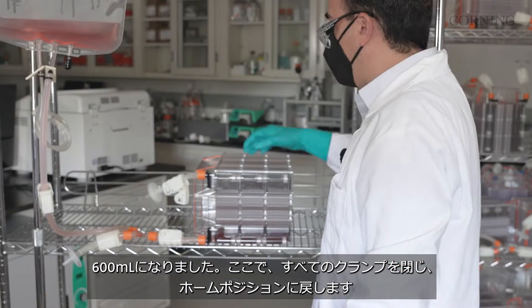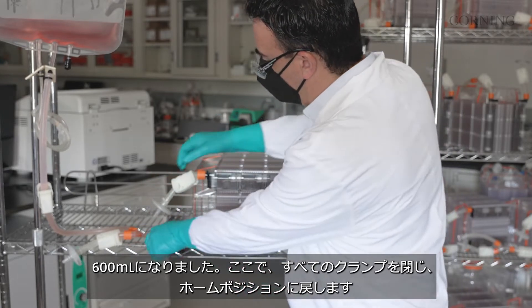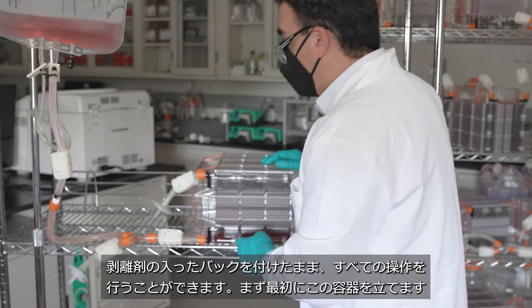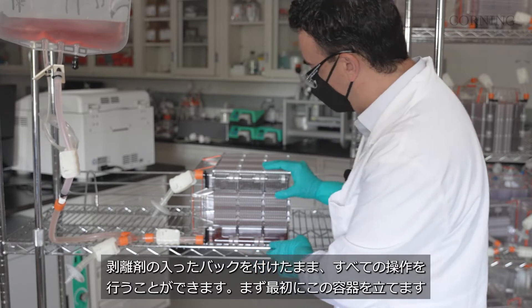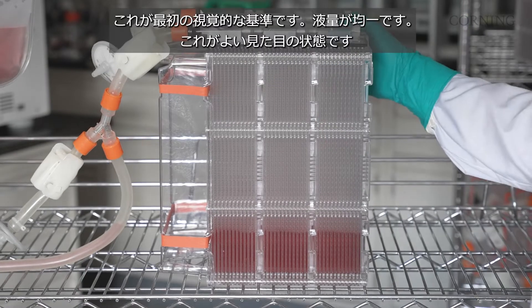We're at the 600 mL mark now. We've hit that mark, so we can close and go back to the home position on all of our clamps. We can do all the manipulations with the dissociation reagent bag still attached.